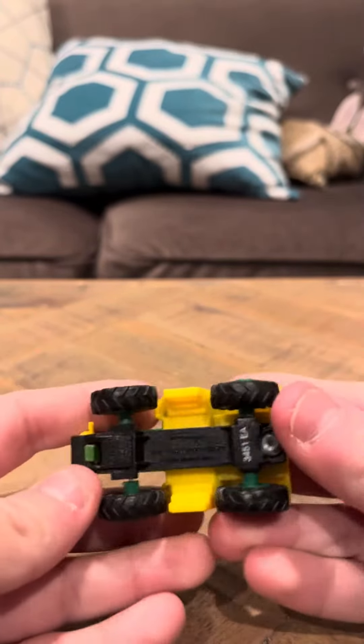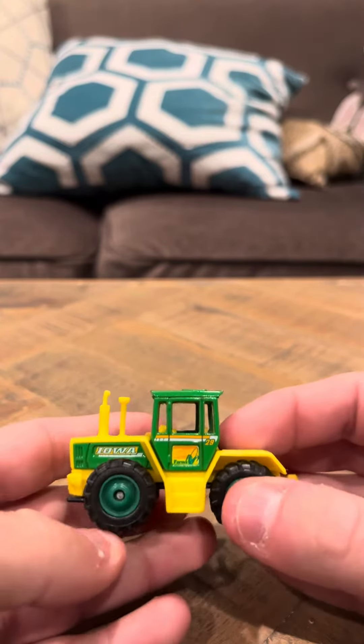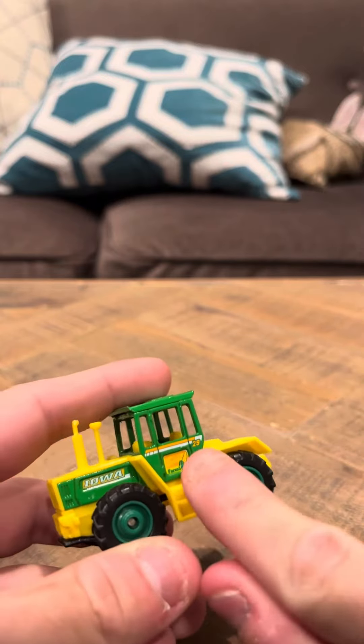On the bottom it's 3451 EA Mercedes-Benz Trax 1600 Turbo. And obviously this car says Farms Here, 29, Iowa.